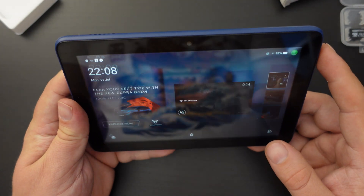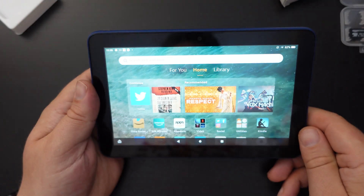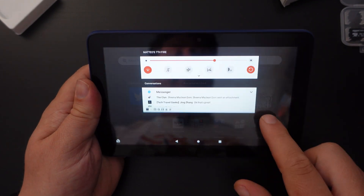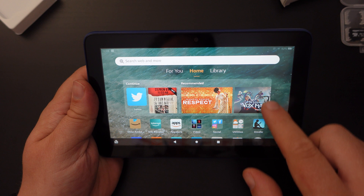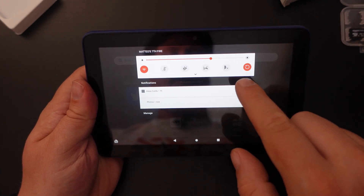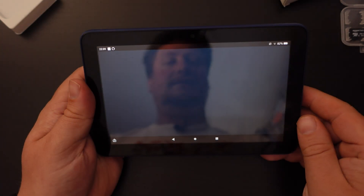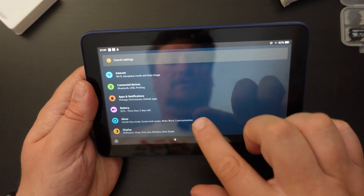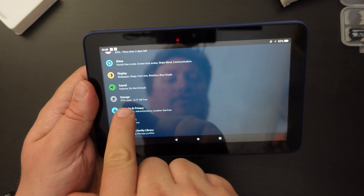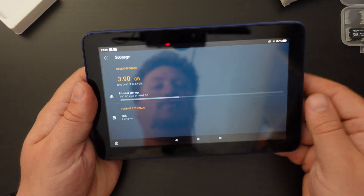Now that it's physically in the tablet, turn on the tablet, unlock it, and go into Settings. You can do that by pulling down on the notification shade twice and tapping the little cog icon at the bottom right. As Settings loads, scroll down and there's an option called Storage.